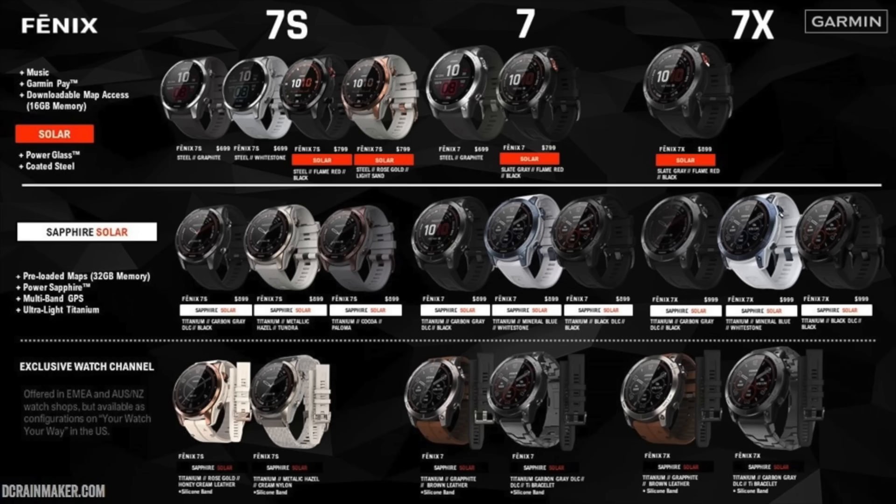All of the models — whether they are the base models, the solar, or the sapphire models — all have storage, all have maps, all have music, and all have contactless payments. Pricing-wise, here's a quick chart showing all those prices from $699 up to $1,199. There are way too many models to read off, so just hit the pause button. That's about a $100 increase over the Fenix 6 Series, likely because they all now have storage, maps, and music.